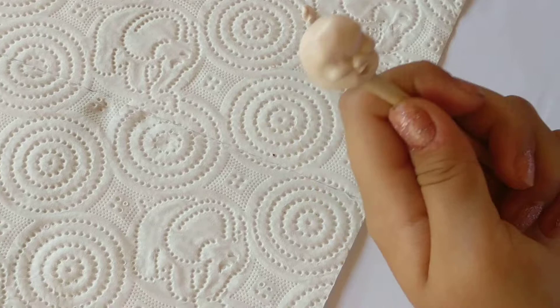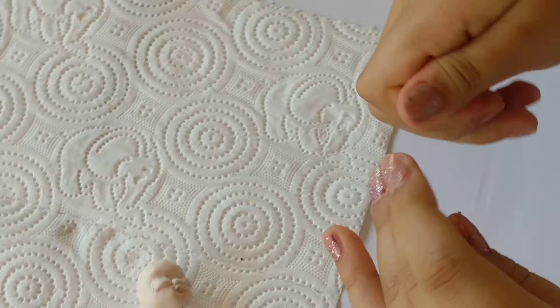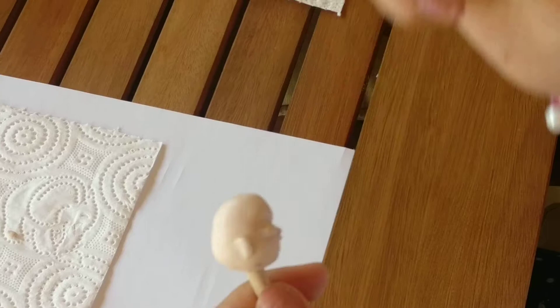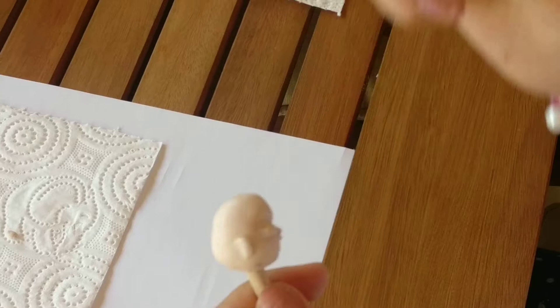Then we've got to make the ears. So we get a bit of clay, we roll it up like that, we flatten it, put it on, then just smooth it into the head. And we're going to take out the ears a bit like that. And we do the same with the other side.